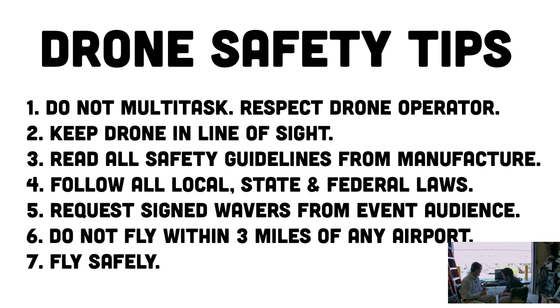Always keep the drone within line of sight — that is in all the manuals. You want to read all the safety guidelines from the manufacturer, as every drone is different with different capabilities. Follow all local, state, and federal laws. A lot of the laws are still being made, but one law across the board is you cannot fly within three miles of an airport. Also, it is a good idea to get a waiver signed by everyone in attendance of your live broadcast if you plan on flying your drone during an event with lots of people.